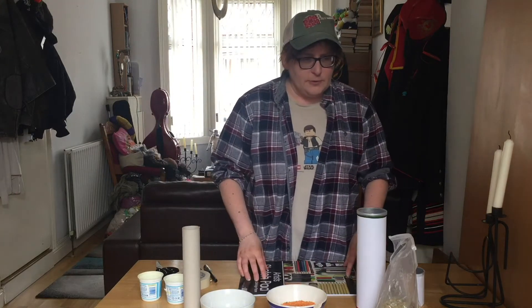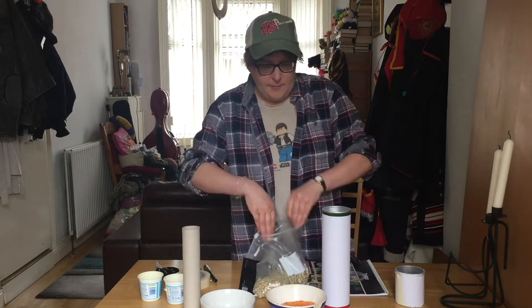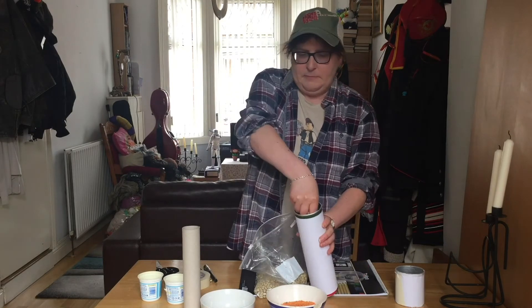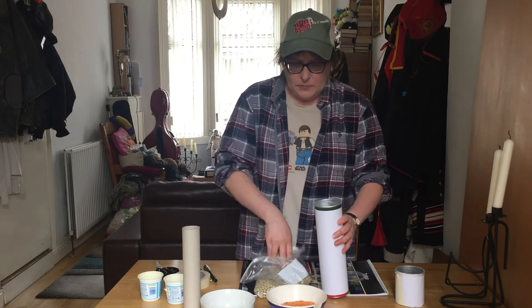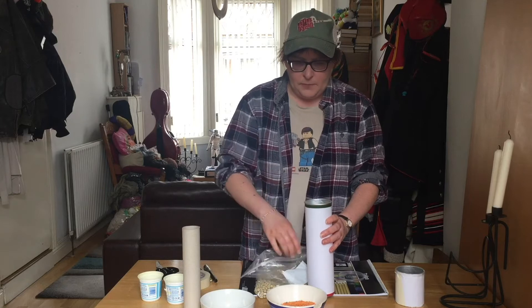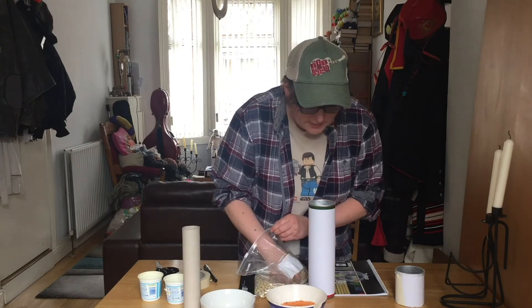First off, we're going to start with a nice big one to make a nice big sound. I'm going to put a whole rake of marrow fat peas inside this. And basically, put another handful in.